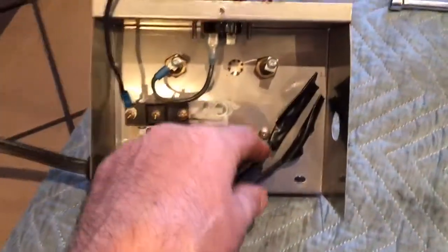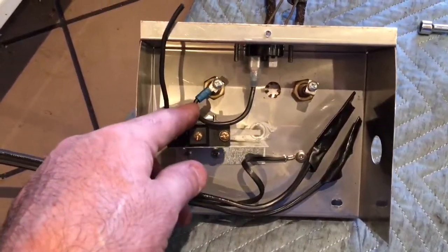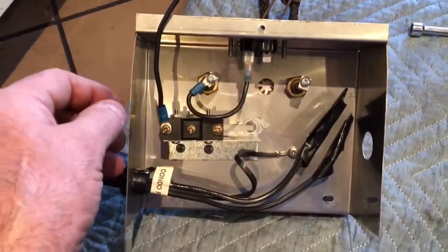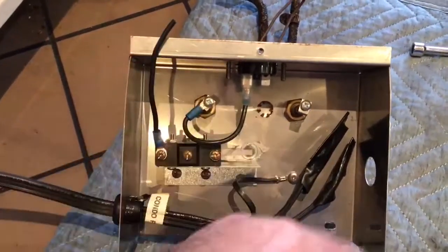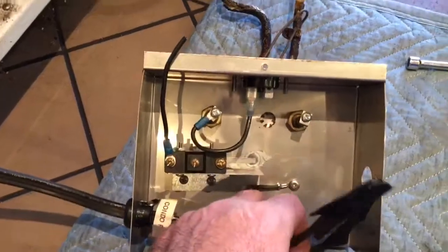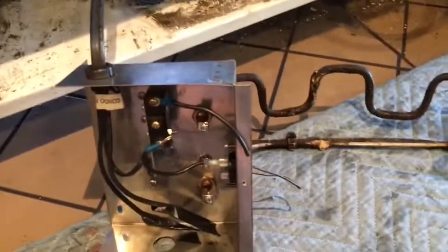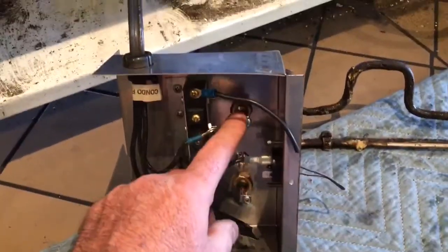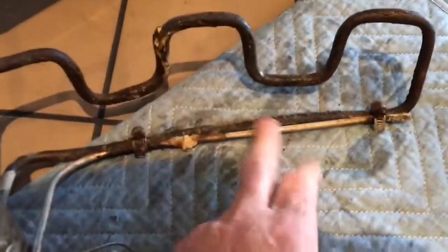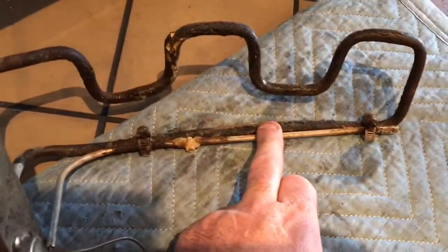Always a good idea to take a photograph or write it down — it's usually easier with a photograph — to tell you which wires go which way. I've done this a bunch of times so I don't need to do that anymore. Alright, let's get on to it. So once you've got your wires disconnected from the heating element, the next step is to remove the hose clamps from the high temperature safety and disconnect that from the heating element.